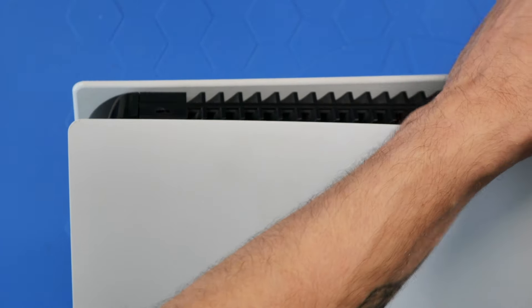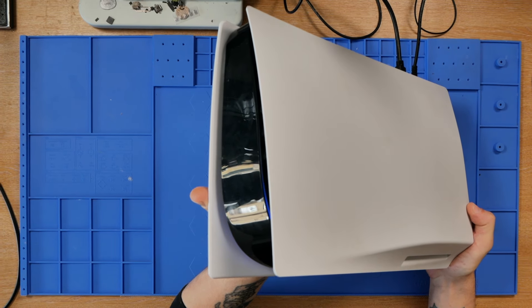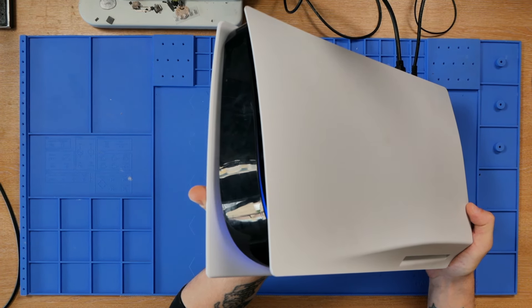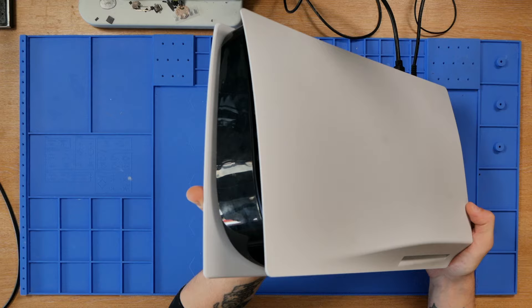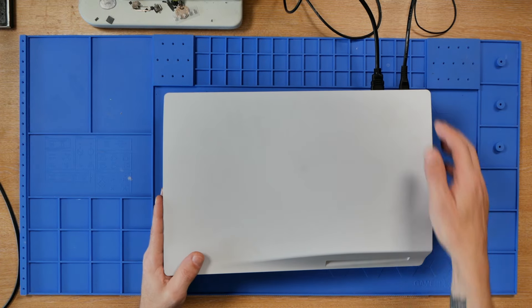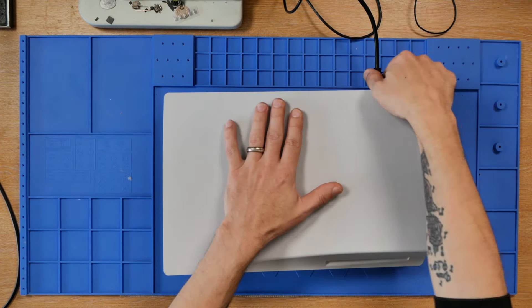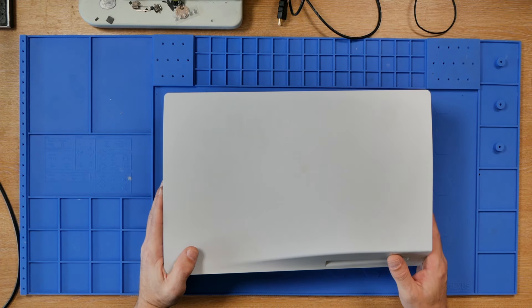HDMI plugged in first, just in case we get any back-feed power, then turn it on. As you can see, we're going to get a blue light — I'll wait for that to go to a white light. Right, that's gone white, let's just switch over and as you can see we've got no image. Hopefully that is the port. Let's get it unplugged, get it taken apart, and have a look at that port on the inside.